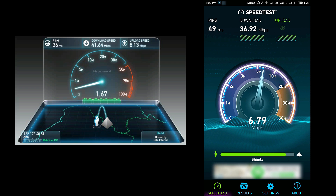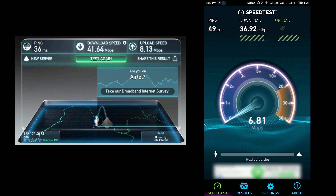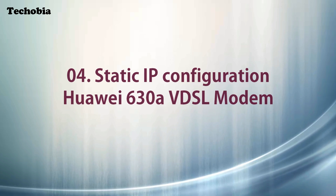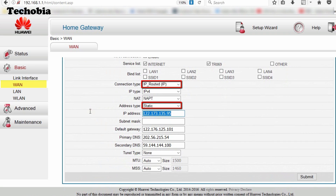If you are using a static IP, here is some additional configuration that even Airtel support staff may not know. First, make sure your connection type is set to 'IP Routed' and your address type is set to 'Static', then enter your static IP address. Set the default gateway to the same IP but change only the last digit to 1.